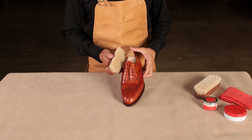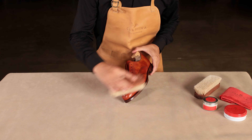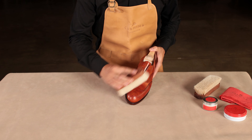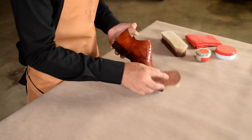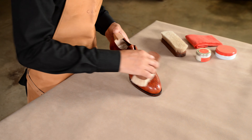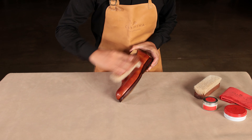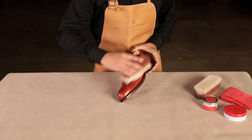You will know that the product has dried completely when the leather is no longer sticky to your touch. Once completely dry, proceed to brushing the shoe. This step will bring the shoe shine back. We have used our medium-sized brush to enable more precision during brushing.